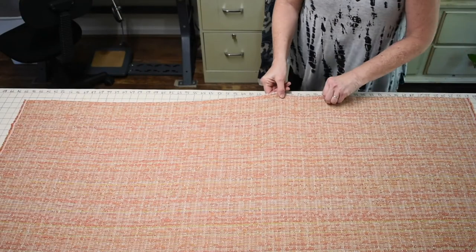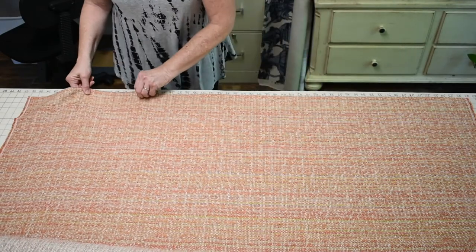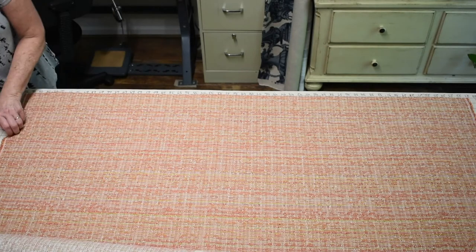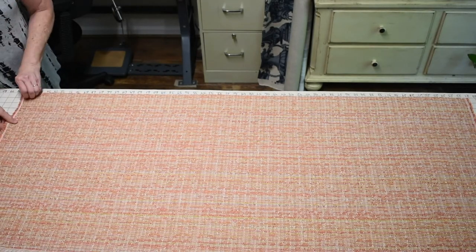Whether you're using a table like mine with vertical and horizontal lines that are square as a reference, or whether you use a carpenter square or T-square to make sure your fabric is lined up, now you know that not only is it perpendicular crosswise and lengthwise, but you're also going to cut on the straight grain of the fabric.